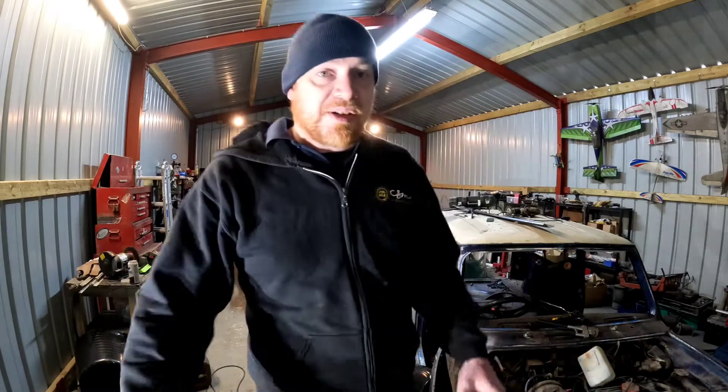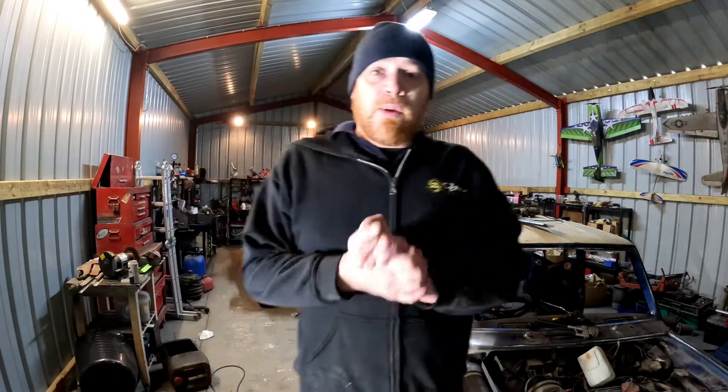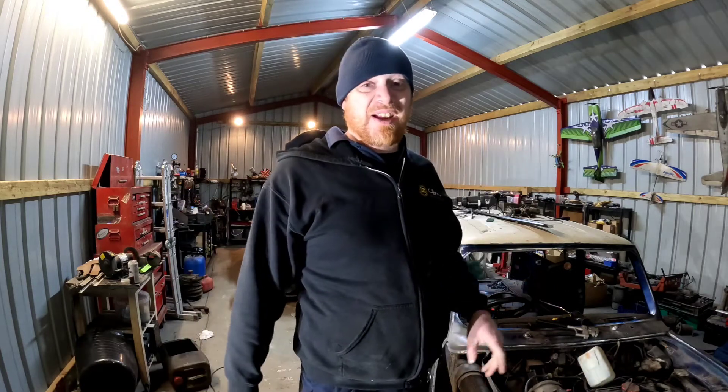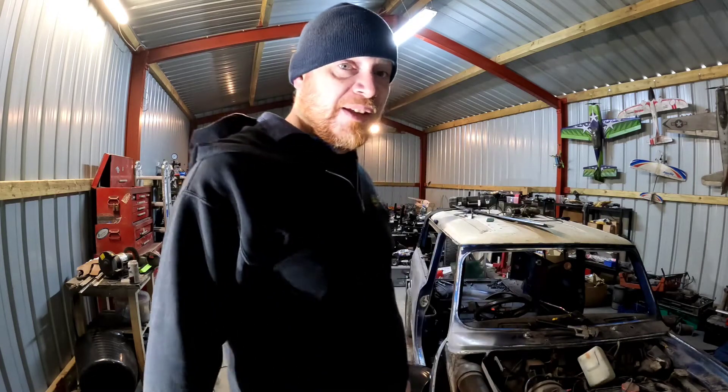Morning everybody, welcome to RATO Restorations. As always, I hope everybody's well and looking after each other, especially in this wind. I apologise if all you get is loads of wind noise today — it is horrendous out there. Not as bad as it has been, but it's still 50, 60 mile an hour out there.